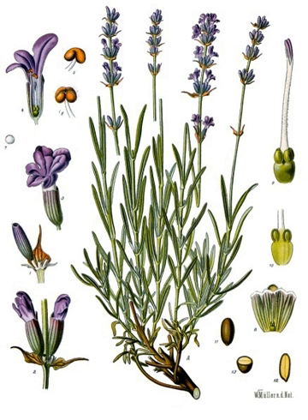Subspecies include Lavandula angustifolia subsp. angustifolia and Lavandula angustifolia subsp. pirineca. Lavandula hybrids are referred to as lavendins. Hybrids between L. angustifolia and L. latifolia are called Lavandula x intermedia. They bloom later than the ordinary English lavenders. See also: Lavandula, Xeriscaping.